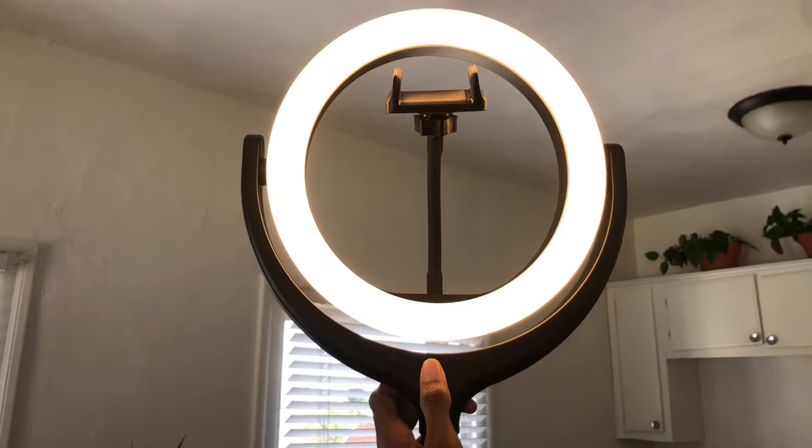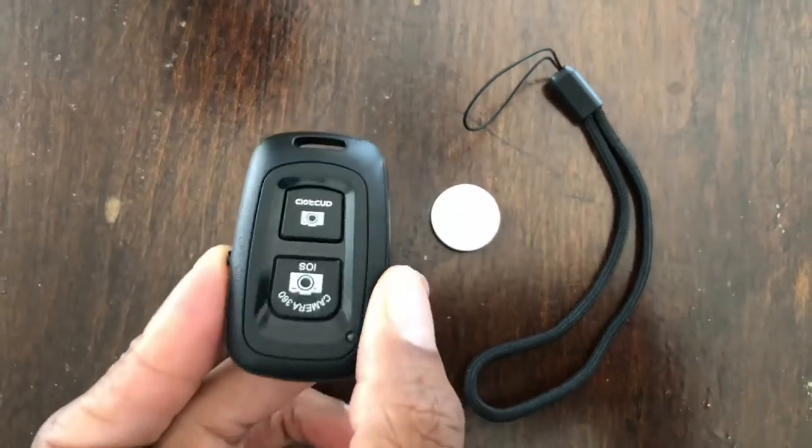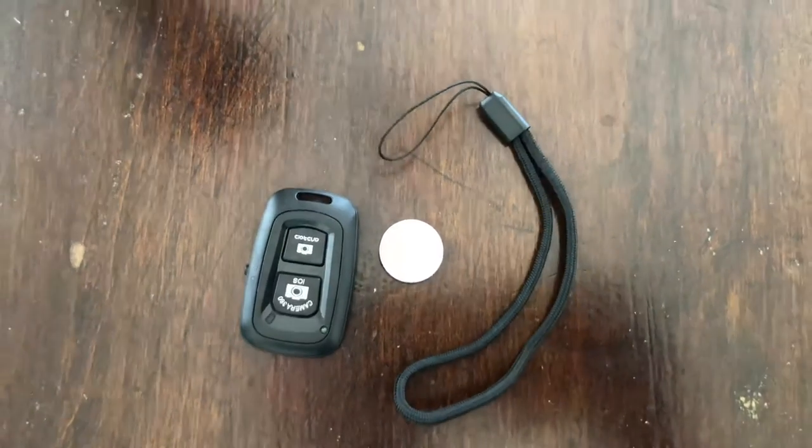This has about three different settings. To adjust the brightness of the light, you just press the plus and the minus sign. For the remote, it works with Android and Apple iOS, and it comes with a battery and a strap.